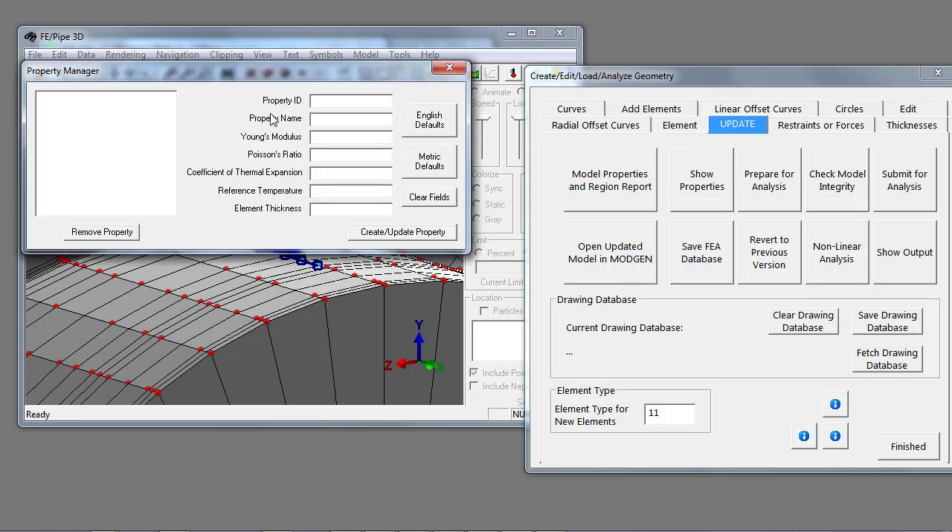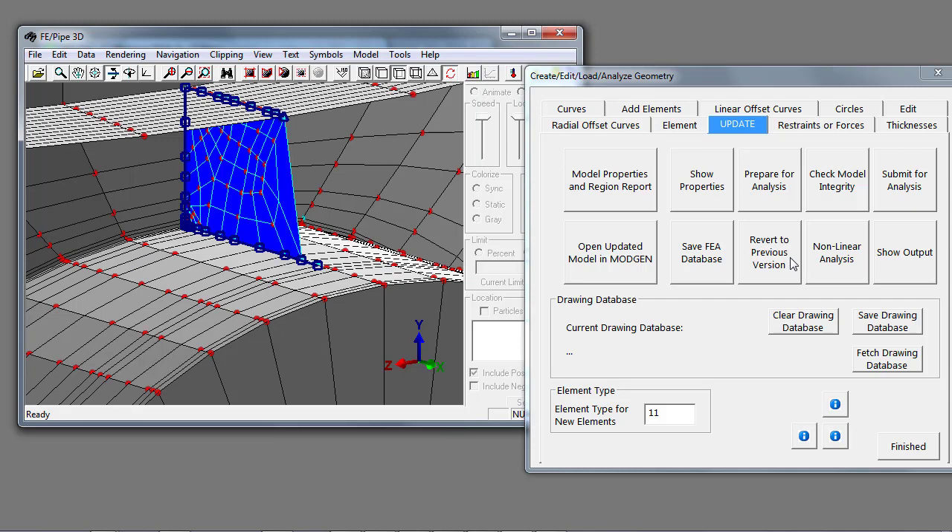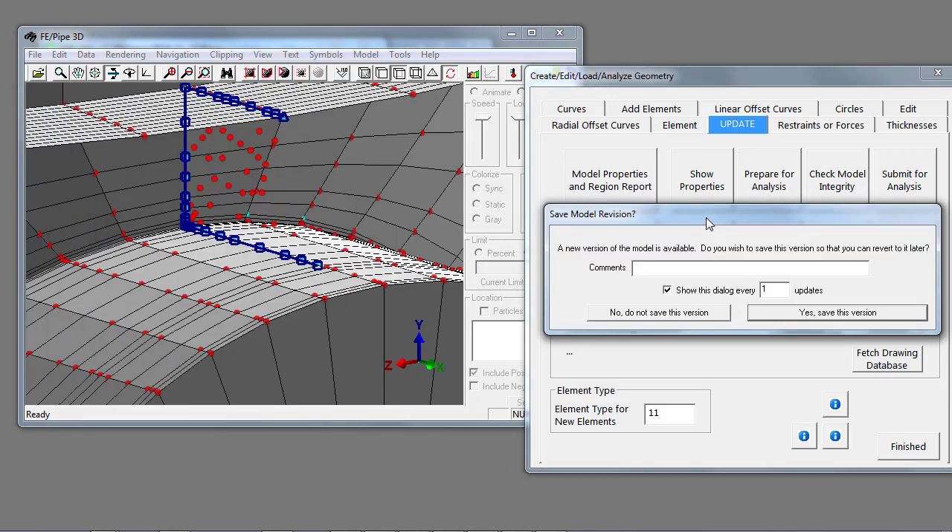It brings up the input and I specify property one. The name is just an arbitrary name, so I'll call it 'gusset.' I pick English defaults and it defaults to low carbon steel. Then I create the properties for the gusset and prepare for analysis, and it goes out to the model and adds the drawing construction elements to the finite element database.